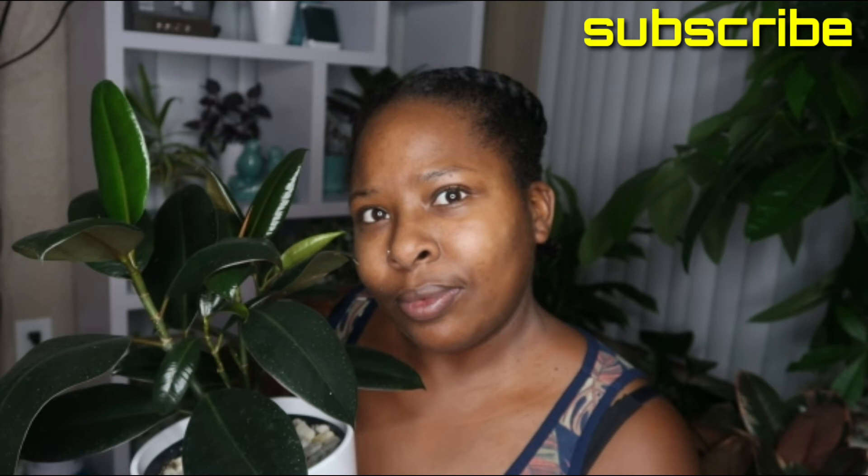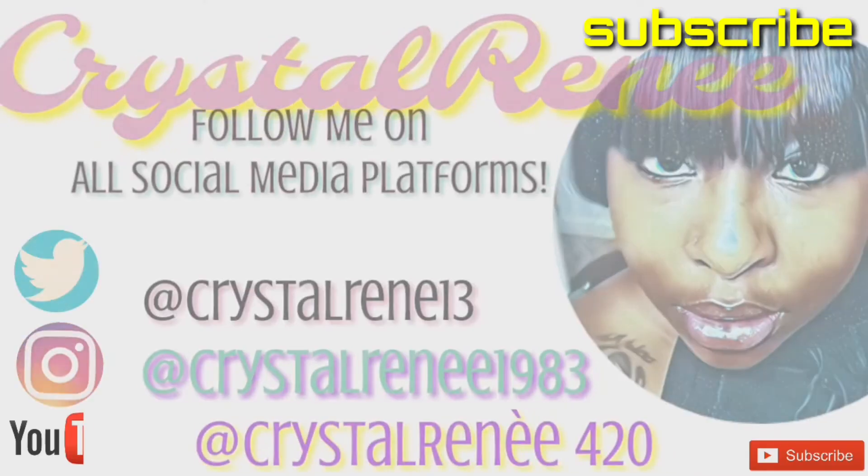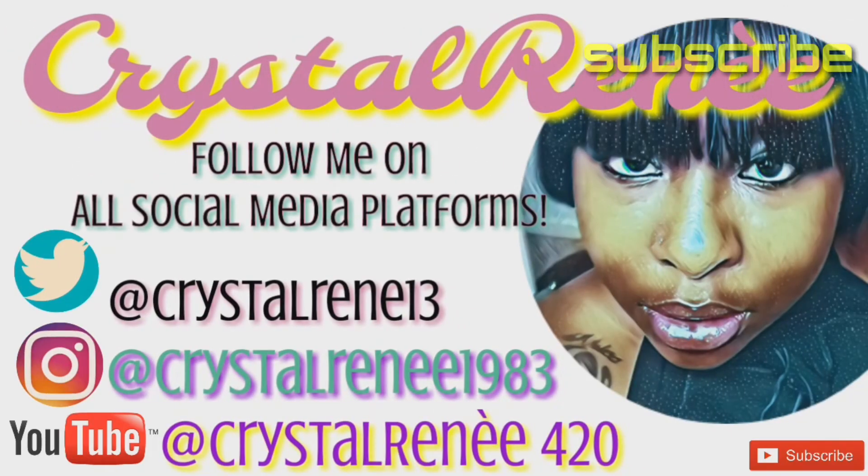Let's not forget — if you haven't already, please follow me on all my social media platforms. And until next time, happy growing! Bye!